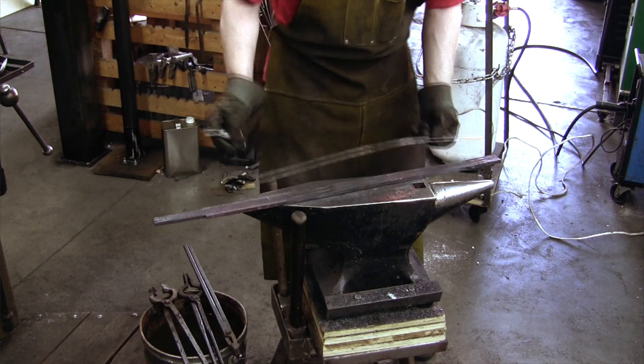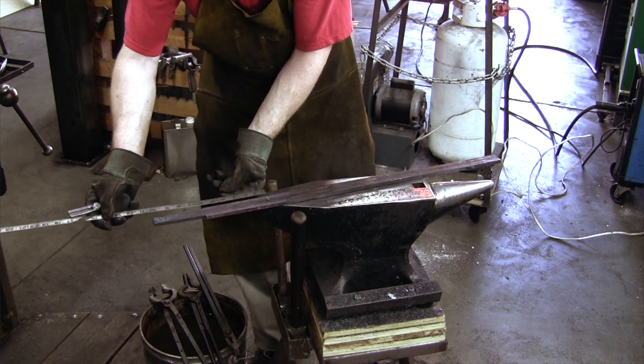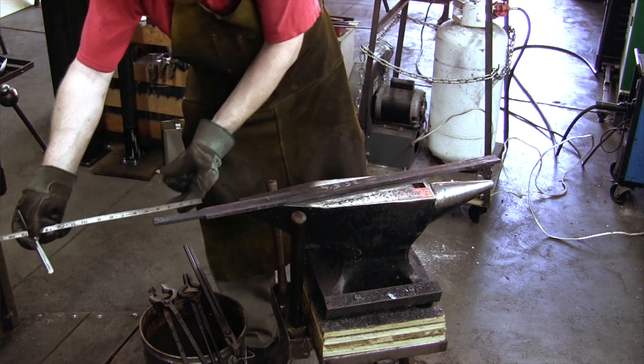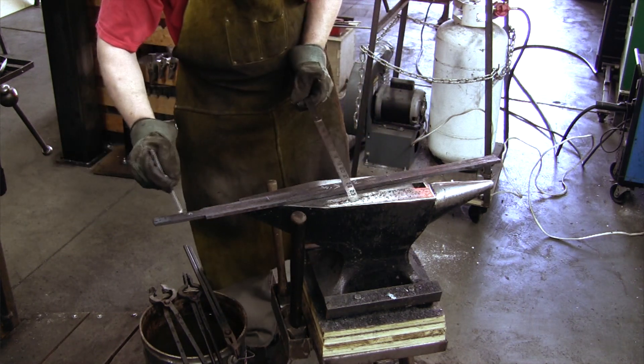At this point, the bars are all forge welded together and I am checking the dimensions I was aiming for. The blade part came out to about 35 inches and the grip is around 4 inches.